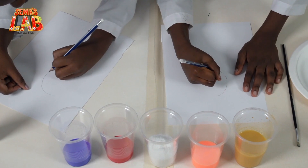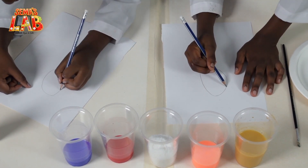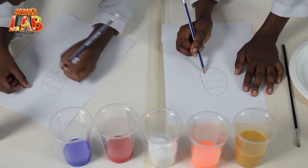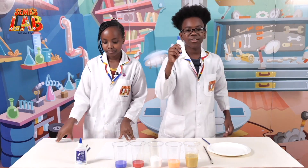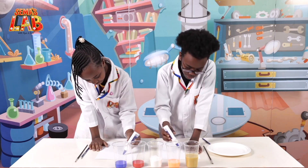I'm just going to do a simple design. And then you can design your egg inside — I'm just going to do some lines. Now the next thing we're going to do is take our glue and trace the lines that we just made.